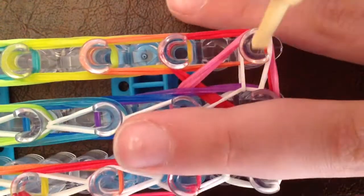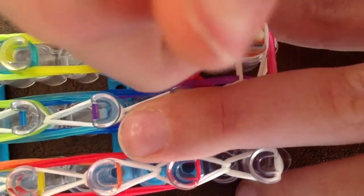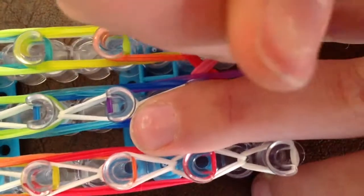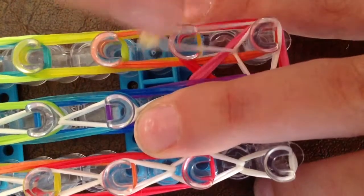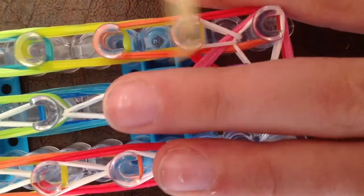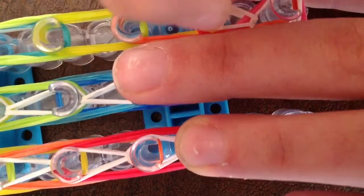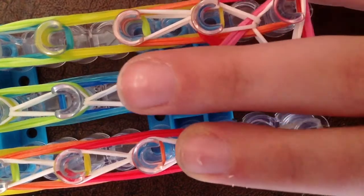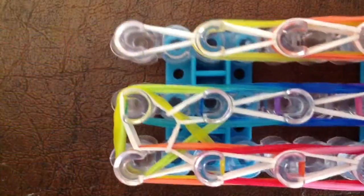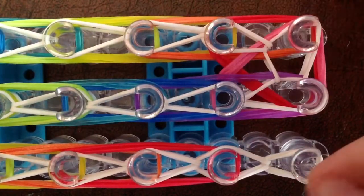Then flip your loom around again. Reach in, grab the band on the bottom — which again should be white — and bring it to the peg in front of it. You might need to move these around a little bit to get it to move. Reach in to this peg, grab the band on the bottom — it should be white — and pull it forward. Just keep doing the same thing all the way down. Looping it should look like this. And this is where the triple loop is.